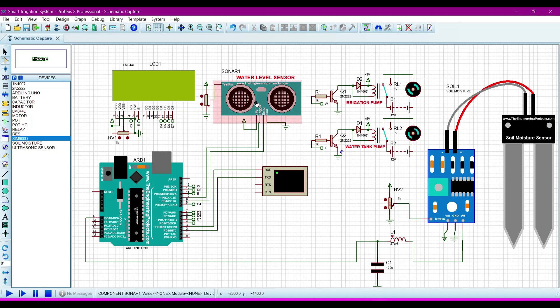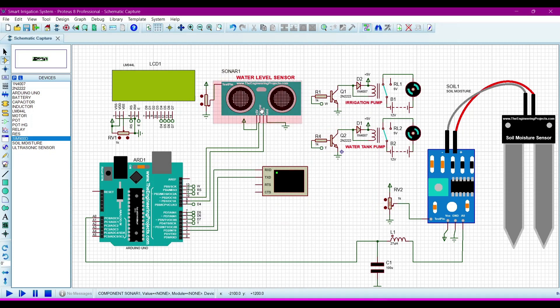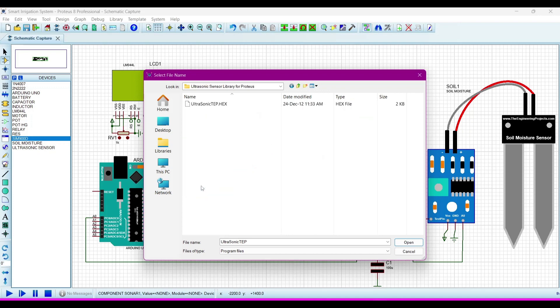You also need to upload a HEX file into the ultrasonic sensor in the simulation. When you install the ultrasonic library or soil moisture sensor library for Proteus, there are two files: one is the Proteus library file and the other is the HEX file. You upload that HEX file from there. On my desktop I have a folder named 'Arduino Proteus Libraries' — inside it is the ultrasonic sensor library and its HEX file, which we upload to the ultrasonic sensor.